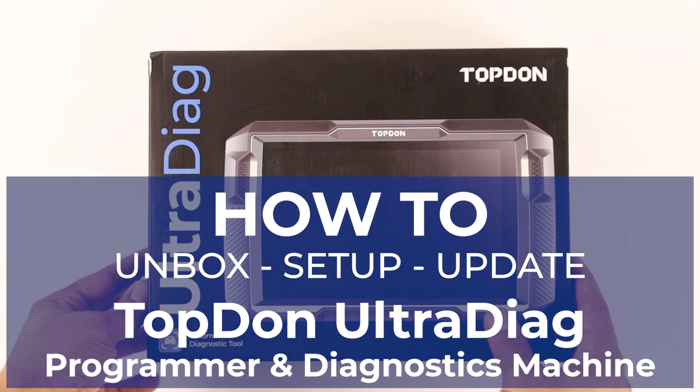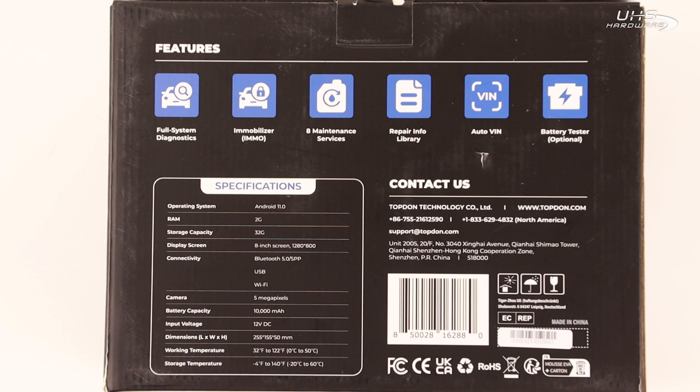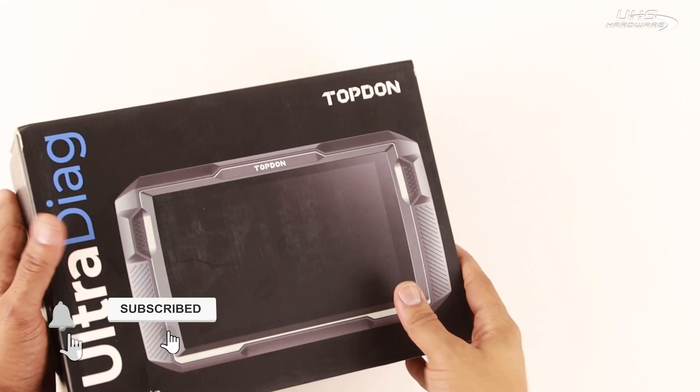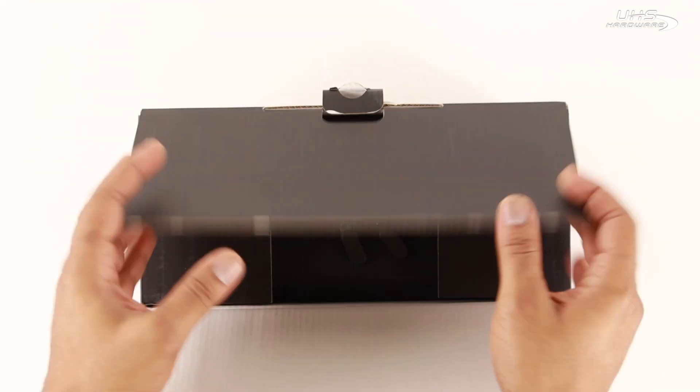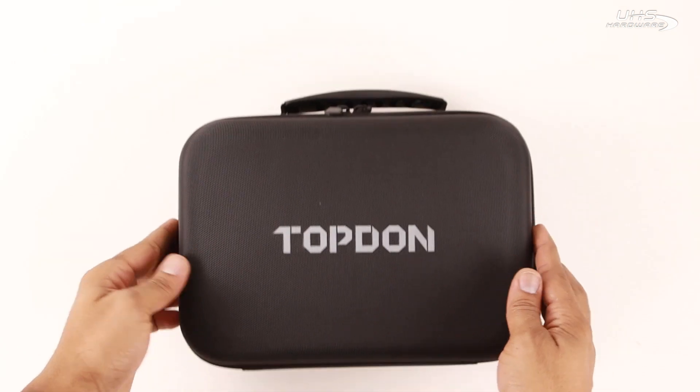What's up UHS Hardware fans, it's me Louie here today in the studio checking out how to unbox, set up, and update your Top-Down Ultra Diag programmer and diagnostics machine. First we're gonna look at the box to see some of the specifications and details printed on the outside, then we'll open it up and see what's inside.